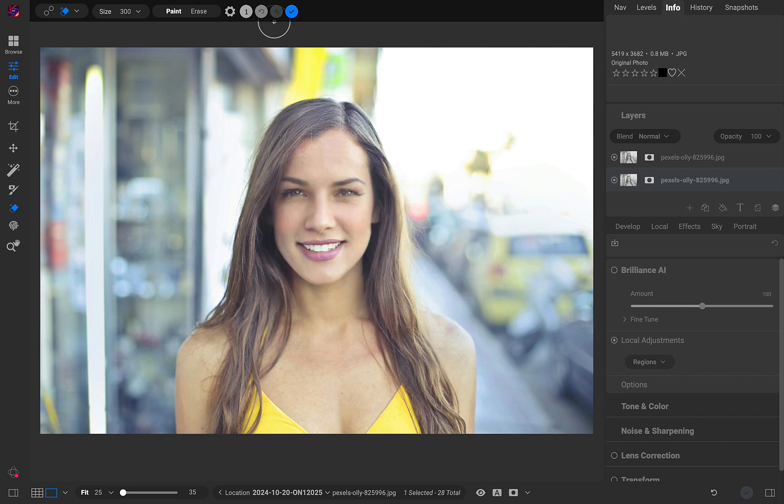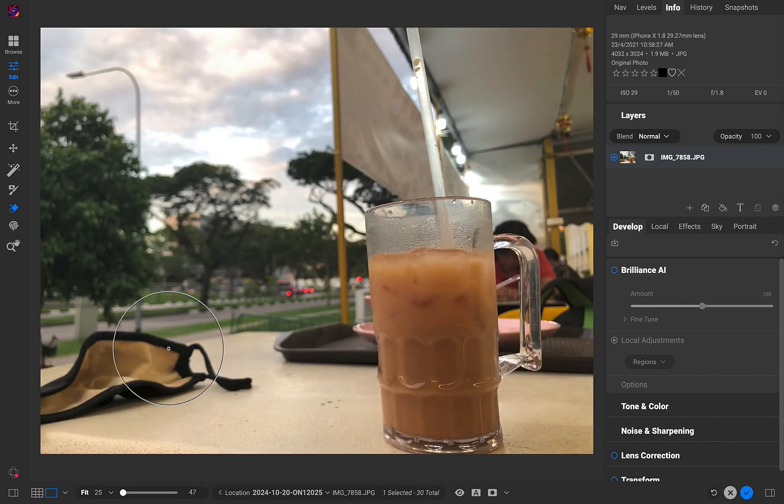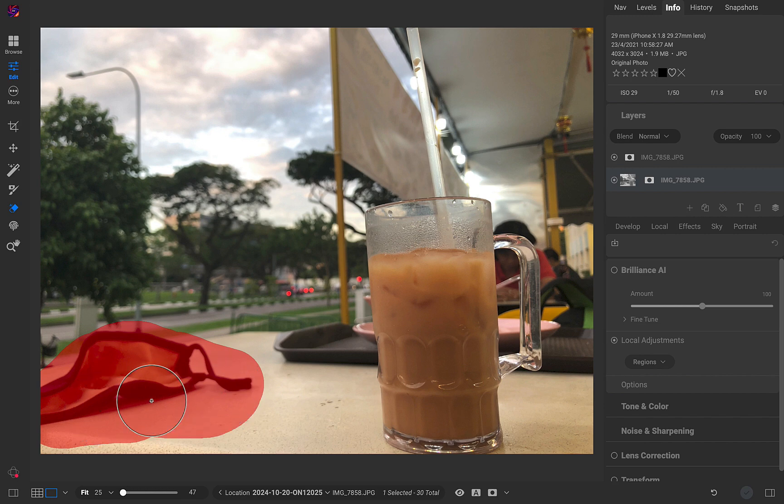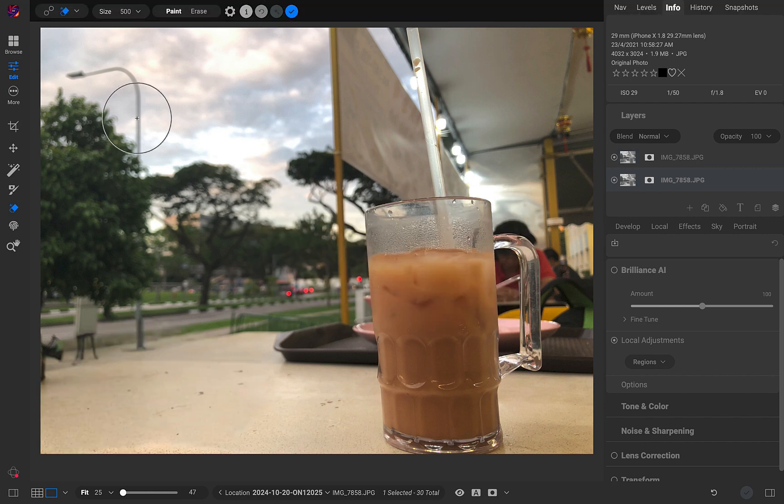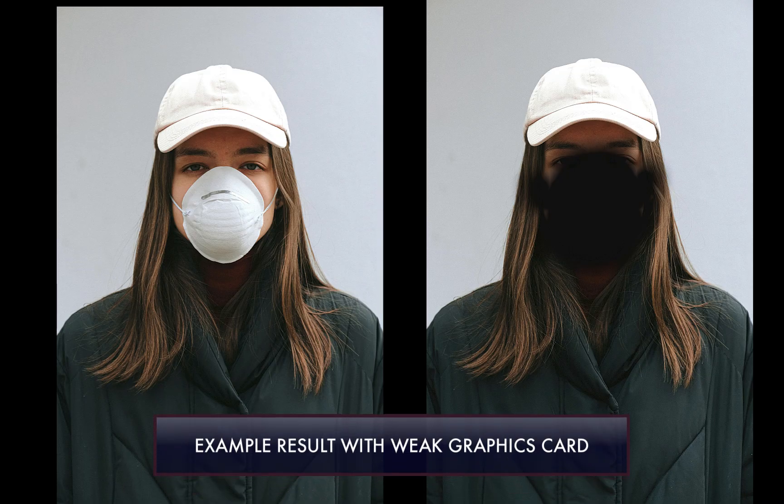While Stability.ai doesn't have the local Generative AI's cost and privacy advantages, it might produce better results, as you can see here. Another disadvantage of local Generative AI is that it requires a robust graphics card. Here is an example of what you get when the graphics card isn't up to standard, as when I ran Generase on my 5-year-old MacBook Pro. In such cases, you have no choice but to use Stability.ai.